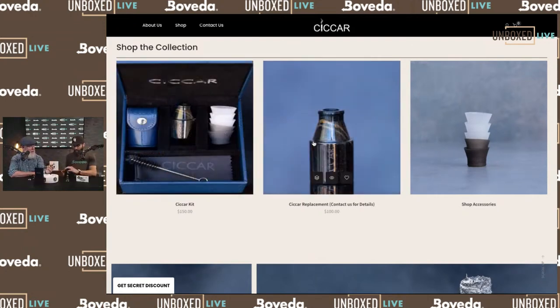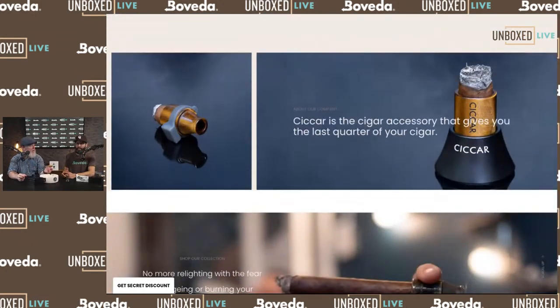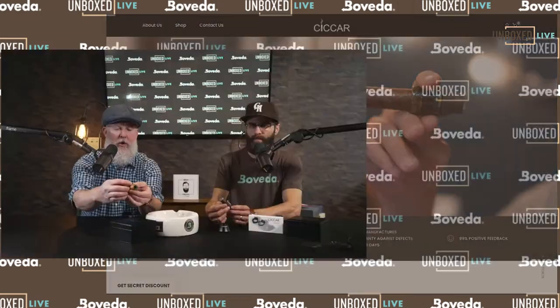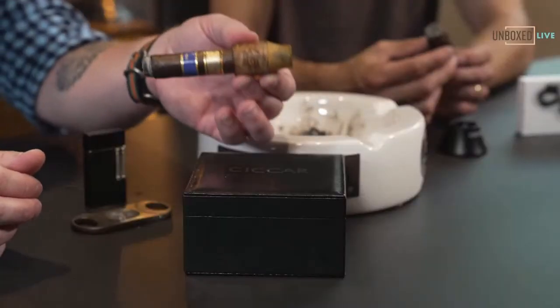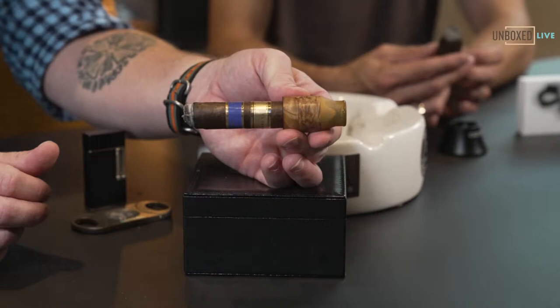Our friend noticed he really liked the discreet branding. On every one of these Chikars it's engraved into the wood — you can barely even see it. It's very discreet, just a light laser engraving that you have to rotate it to catch in the light. The ones online have bigger branding for photo purposes, but the actual products are very subtle.